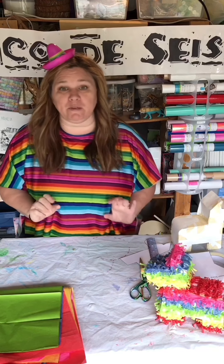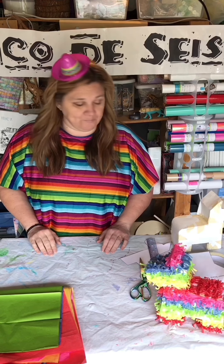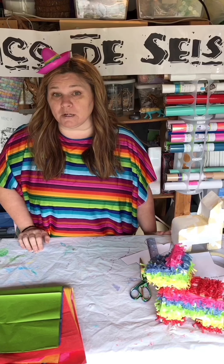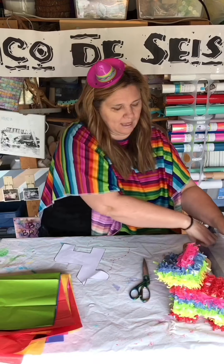Some of you might be familiar with Cinco de Mayo, but we have our very own holiday that we've created, and much to my children's embarrassment I will explain it to you during class today.